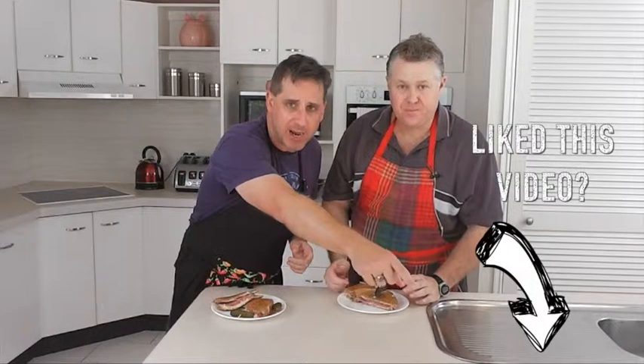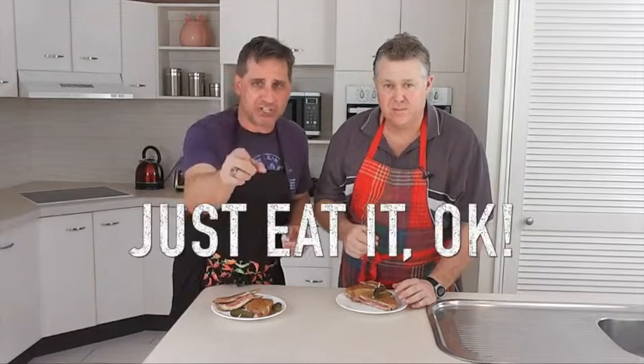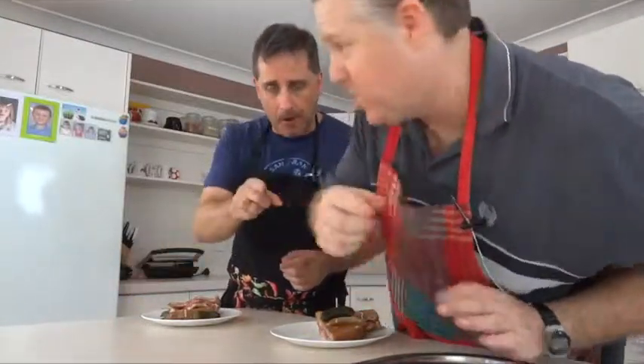That's our episode for today. If you like our videos, like them down there. Subscribe down there. And above all, remember — I'm Doug. I'm Jason. And we're Two Aussie Dads. So just eat it, okay? You'll love it. Quick, let's go, let's go — game's on!